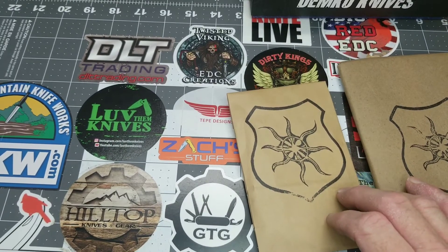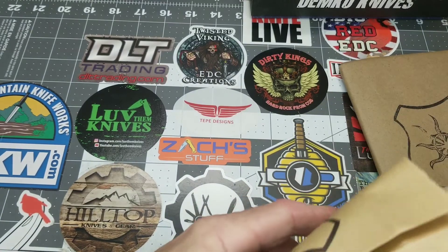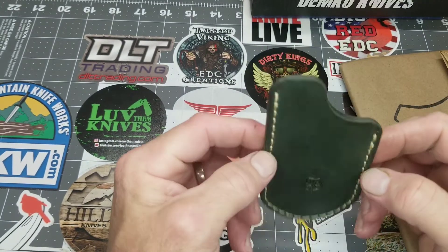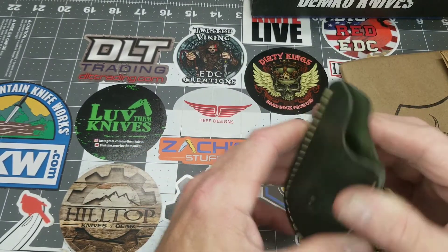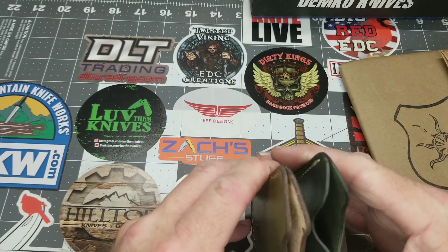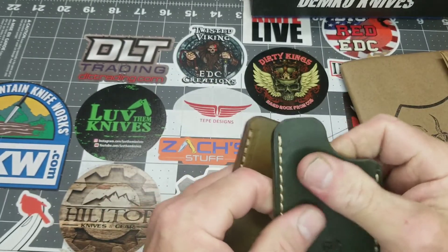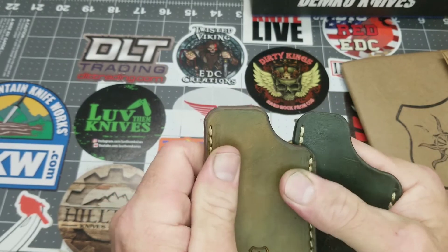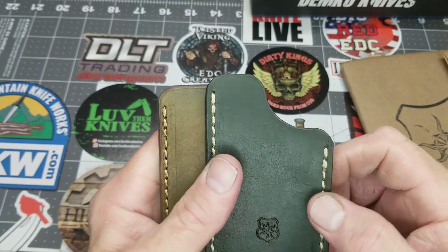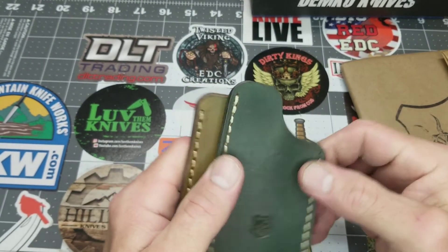What else do we have? This should be another slip in a different color green. This one here is a slightly different grade of leather — this is a thicker leather, this is more thin, soft and pliable. Both are firm yet very nicely done. I really like this contrasting loop to be able to grab the knife out of the slip.